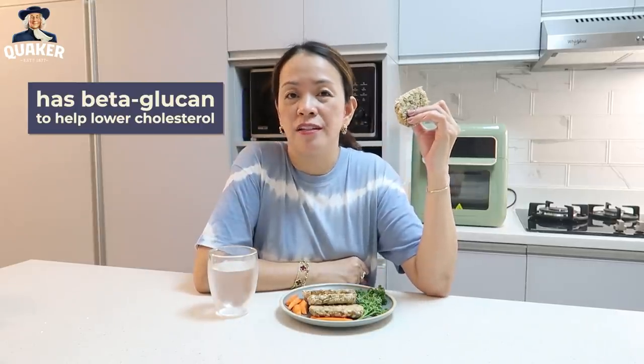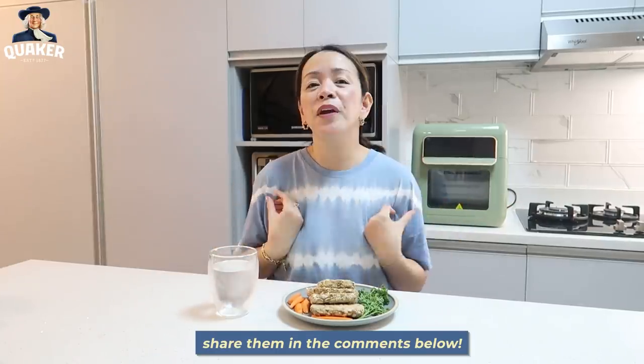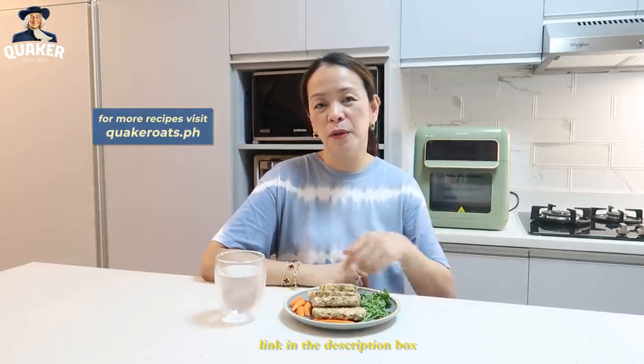Of course, with proper diet and exercise. We're used to Quaker Oats just being for breakfast or desserts, but this is one of many dishes you can explore to create at home because it's very easy and the ingredients are just in your pantry. I'm inviting you to check out the recipe and try it out — let me know how it goes in the comments below. There's also an ongoing Quaker Oats promo: you can avail their special fried recipe bundle at 299, or 249 on 11-11. I'll leave the link in the description box. Enjoy cooking — I'll see you on the next one. Bye!